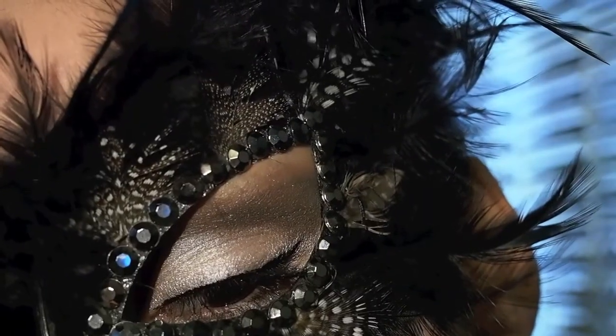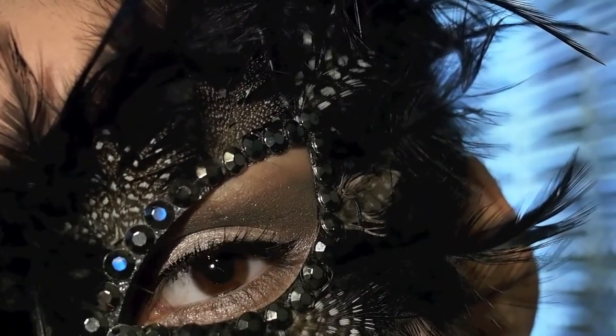Today I'm sharing with you all this tutorial of an elegant, mystique masquerade look. I hope you guys enjoy it.